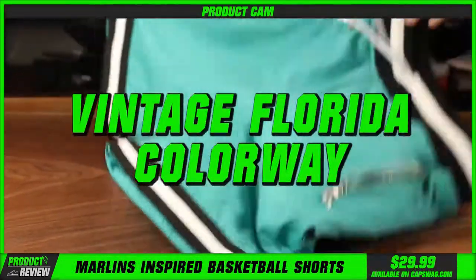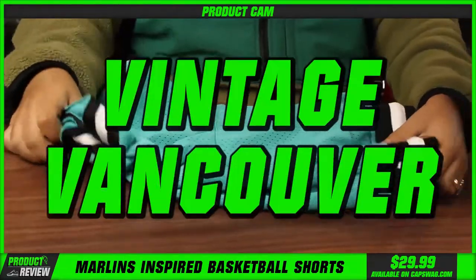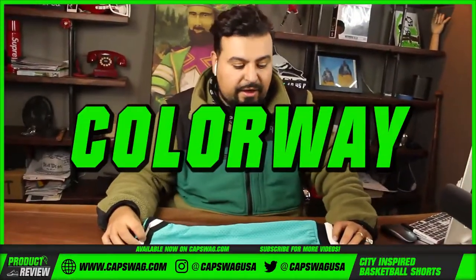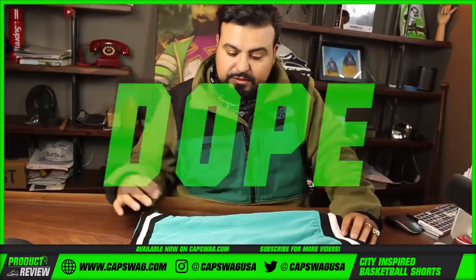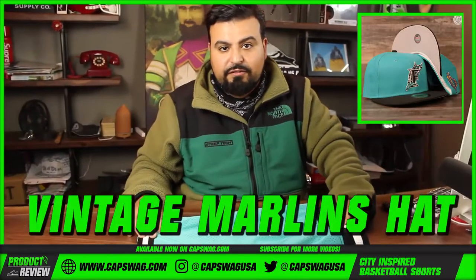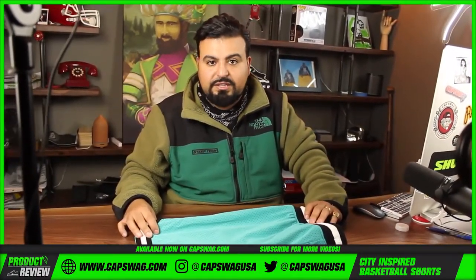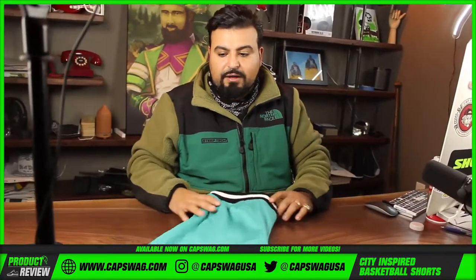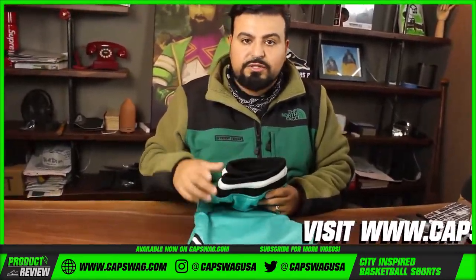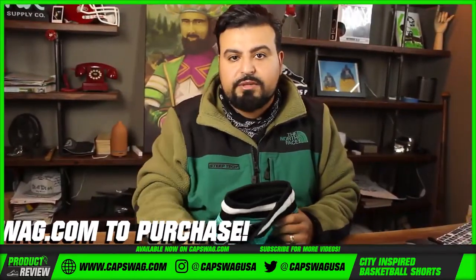So the details: I showed you the zippers, I showed you the pockets, there's another pocket on the back. It's got that vintage Florida colorway — that teal, black, and white, that vintage Vancouver colorway. Dope colorway. I see you matching this up to a vintage Marlins hat, plenty of teal sneaker colorways that have come out. If you're interested in these basketball shorts, hit the link in the description.